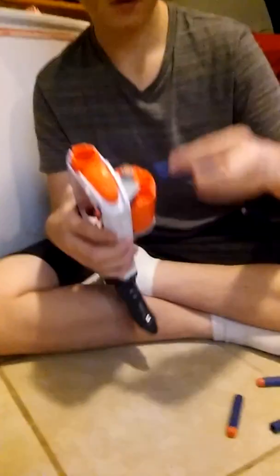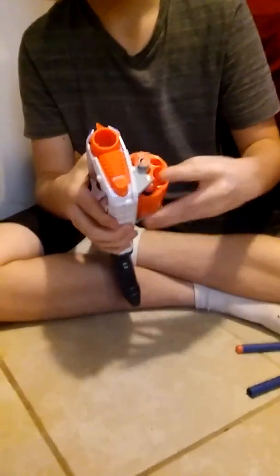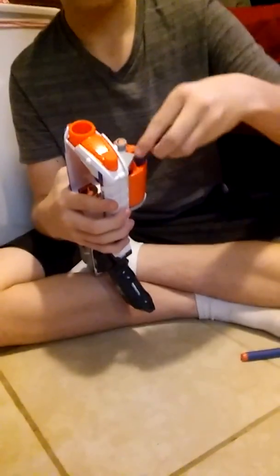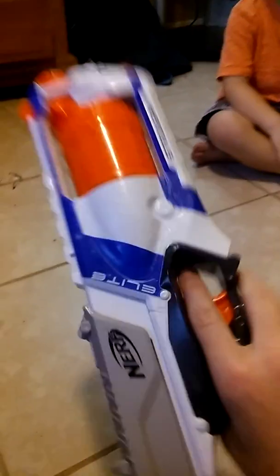Don't shoot it at me, Liam, please. I'm not going to shoot it at you — you're going to shoot it at something else, Liam. Alright, so once you got them in, you can spin it, put it in here, and scoot it away.